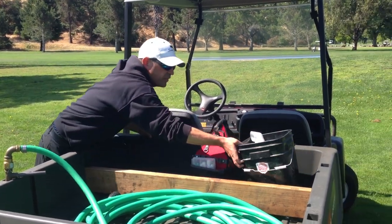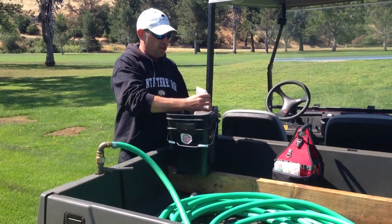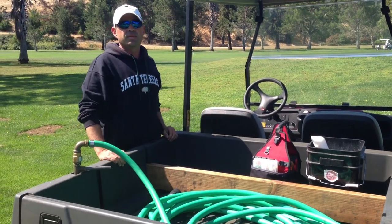Last but not least is a bucket of sand with a little bit of sand and seed mix in there for divots, and extra sand for anything I need to do. That is my cart for today. Thank you for joining.